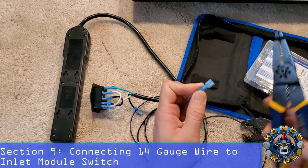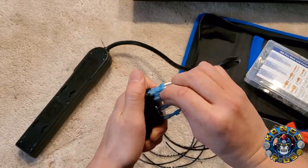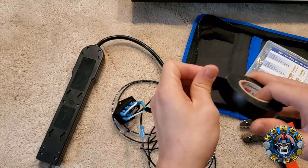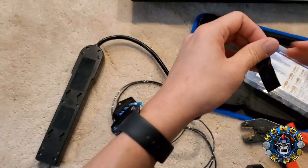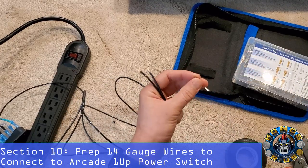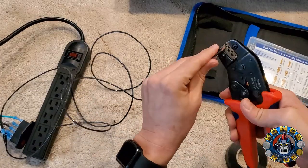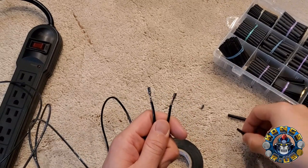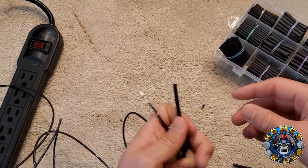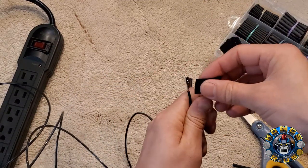Crimp down the last female spade connector, then connect them to the inlet module switch — the female connector goes here, and the male connection goes right here. Use electrical tape to cover any exposed wire on this connection. For the other end of the wire that goes to the Arcade 1-Up switch, we need the smaller 2.8mm connectors. Use the wire crimping terminals in the smallest section and crimp down tight. Once the spade connectors are on, cover the exposed metal with electrical tape or heat shrink tubing before connecting to anything.